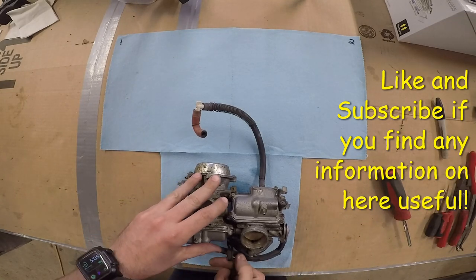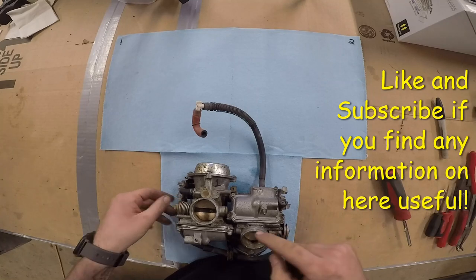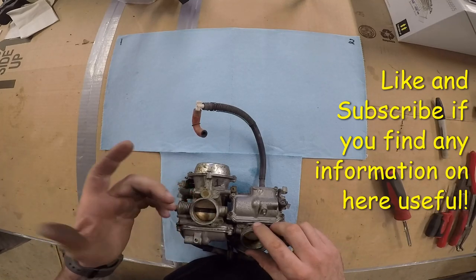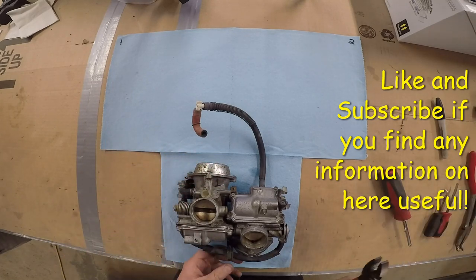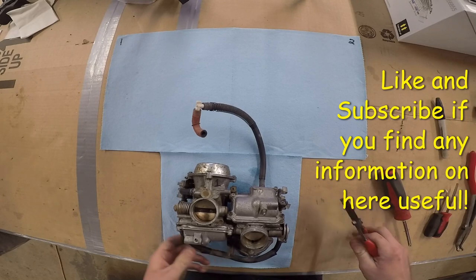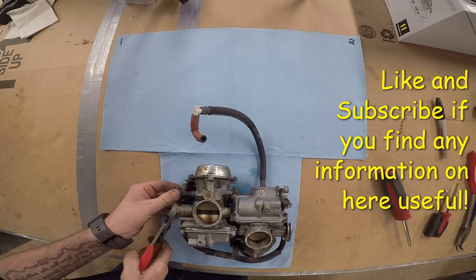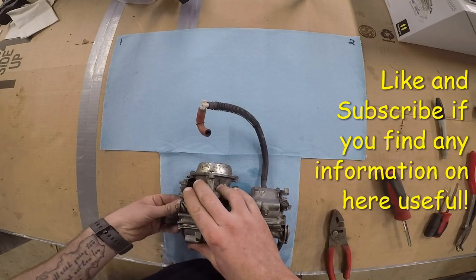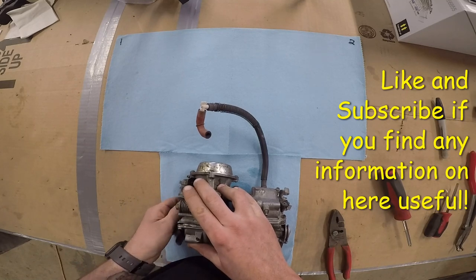We're going to get the hoses off this first. Also know that I've got the fuel side of the carburetors up so I can see carb one and two. You don't want to be putting the wrong parts in the wrong carbs, because sometimes they run different jets — sometimes one cylinder will run hotter than the other, so one will run leaner, and they'll adjust for that in the carburetor. But not always.